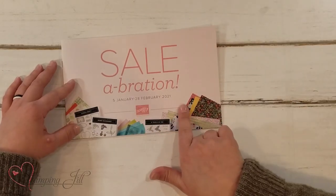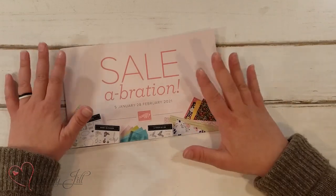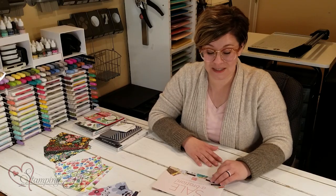Through February is the last day — February 28th. I wanted to show you some of our favorite things that we've loved in this little brochure.